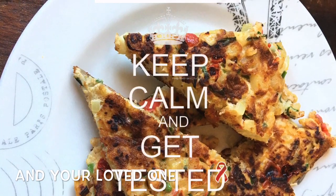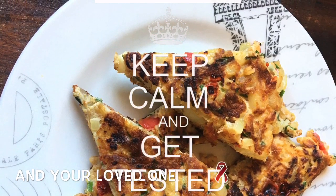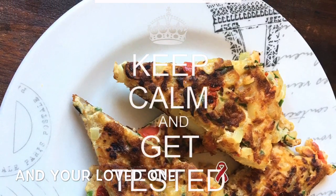Remember to keep calm and get tested for HIV if you haven't already. And hey, if you haven't subscribed — subscribe!